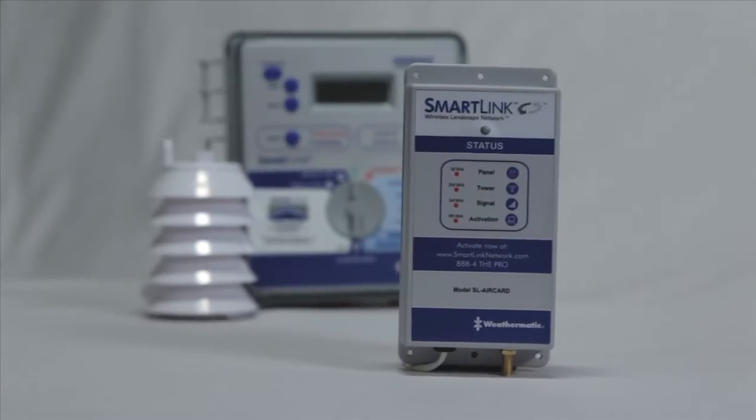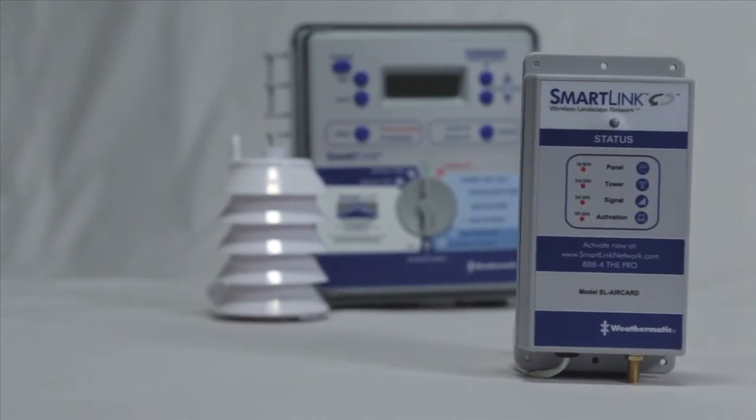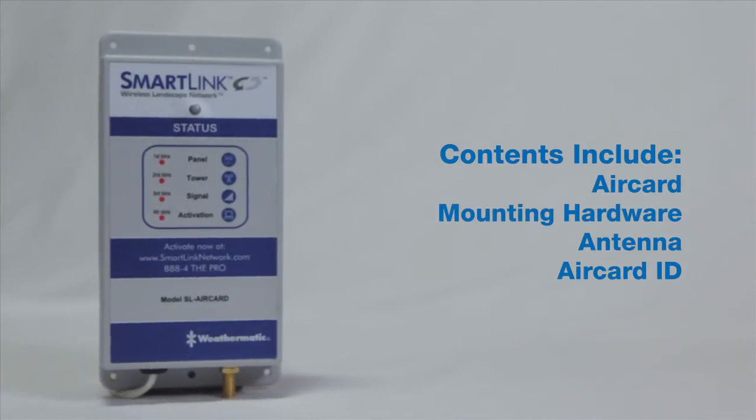The SmartLink AirCard is designed to complement your SmartLine control system perfectly. Most of what you'll need comes right in the box with the AirCard. All you will need is a drill.